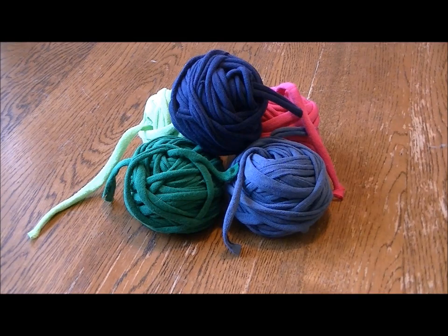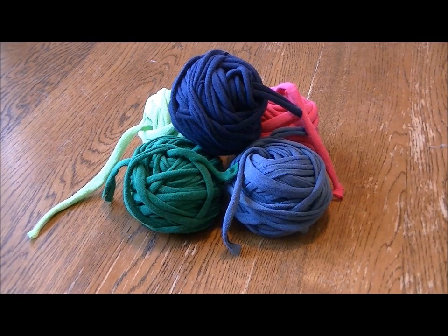And I have a few projects I'm going to show you over the coming weeks that will show you what you can do with this material that doesn't include knitting or crocheting, because I don't actually knit or crochet, but I have found lots of uses for this yarn. So let's get started.